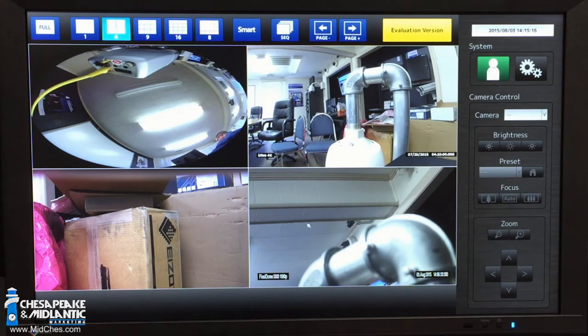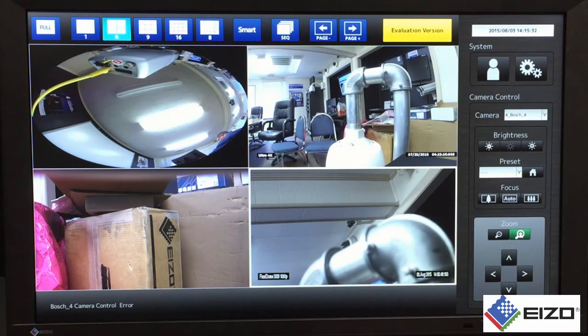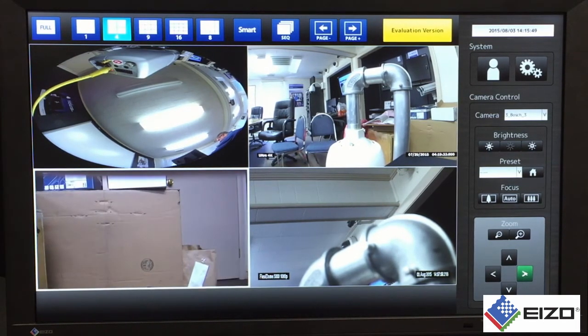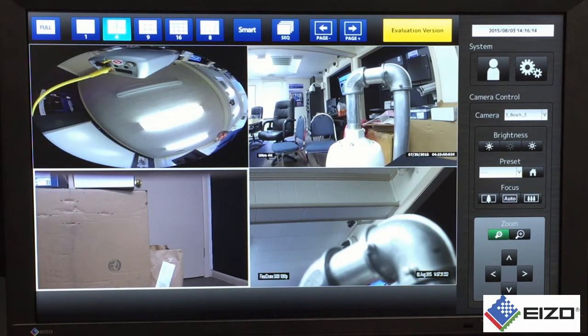For PTZ cameras, the monitor has functionality supported through ONVIF, so we can use the camera control section. We would either click on the camera with the PTZ or select from the pull-down menu, and then we can use the virtual joystick on the user interface. Whether this was a Bosch camera or another camera, if it's supported through ONVIF, it can be supported on our monitor. So if I understand correctly, we have four images and those could all be four different IP cameras — all being decoded by the same product.